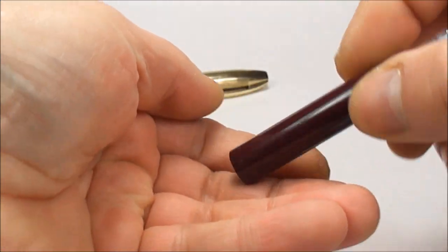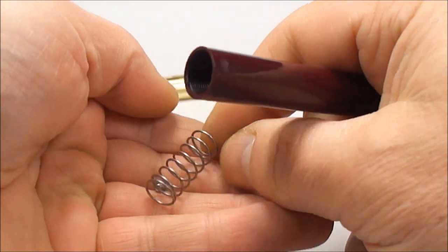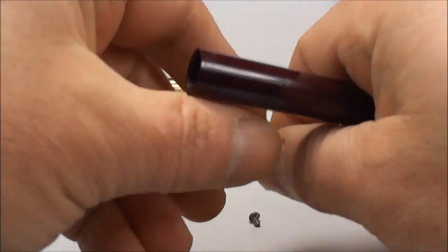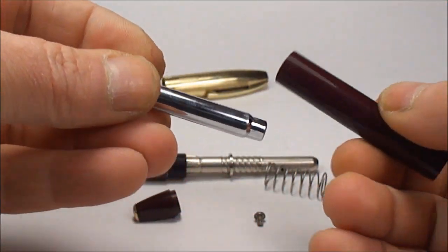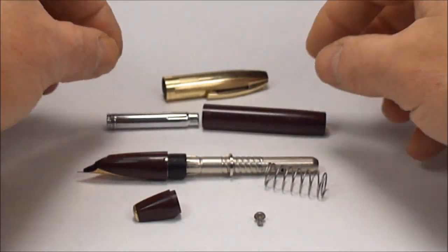Now if we turn it over, the spring comes out and there you can see the screw. Now what we need to do is simply take this silver tube out — it just simply pushes out like so.